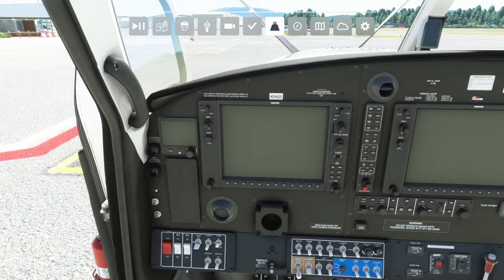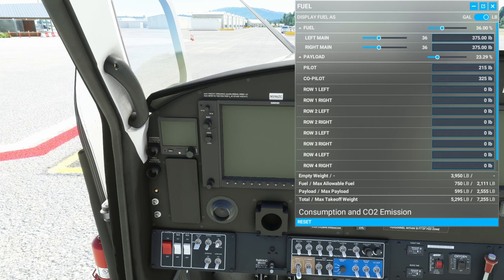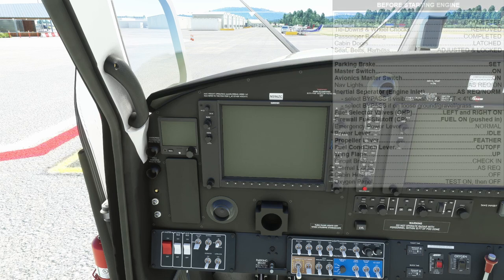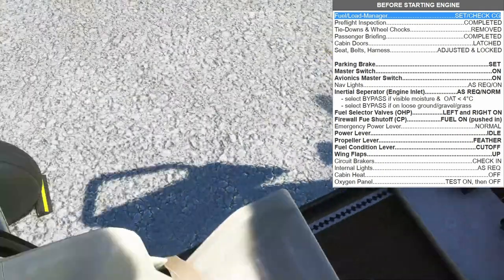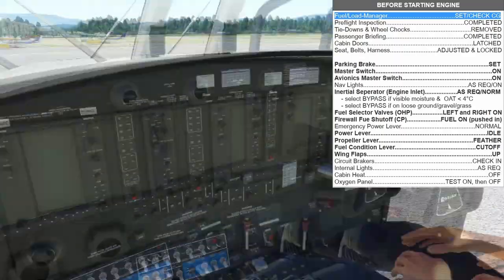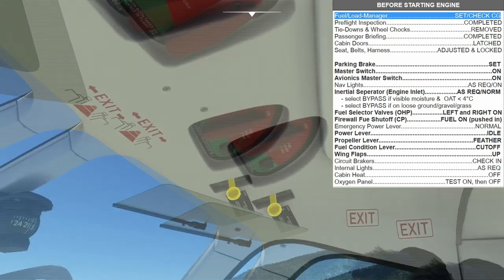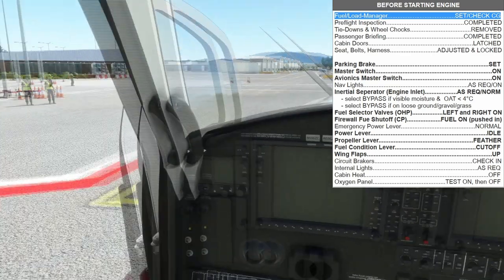We'll check our fuel load — we've got a total of 750 pounds on board the aircraft, just me and the co-pilot, 55 pounds in the back, and we're at 5,295 pounds, well below our maximum takeoff weight, which also keeps us within our CG limits. Pre-flight inspection — we'll say the co-pilot went ahead and did it. Chocks are in for now; the ground crew will take care of that later. Cabin orders we'll leave open for right now, and we'll go ahead and lock in ourselves and the co-pilot.